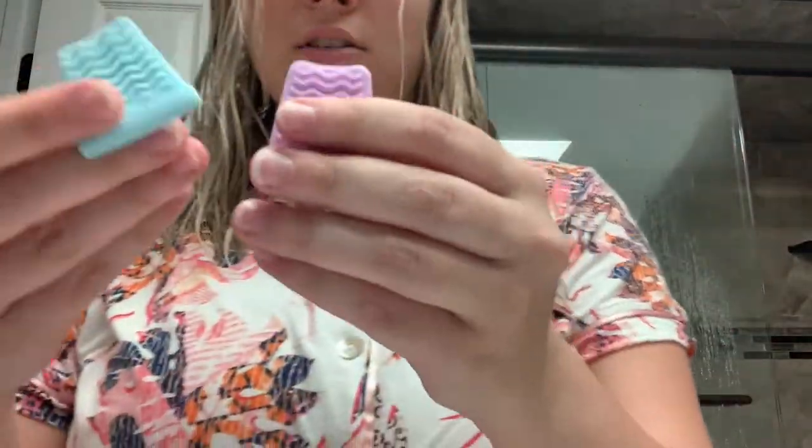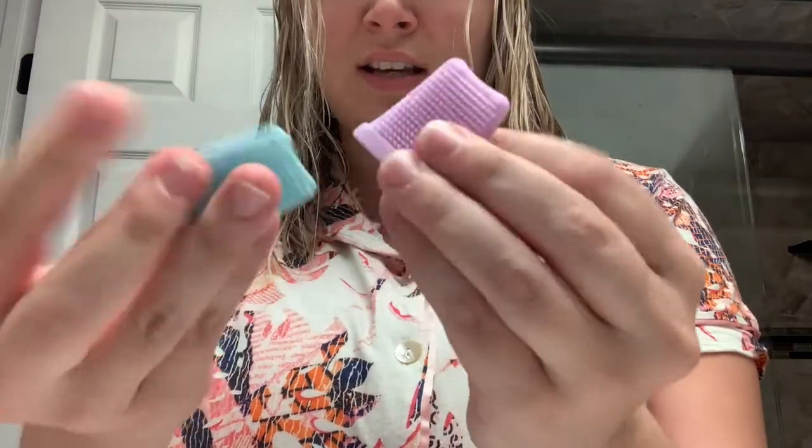It comes with these little toppers — this side is cleansing and this side is exfoliating. I already use exfoliating pads whenever I wash my face. The reason I mainly got this is because I saw it on Facebook, but also because I used a product on my skin that I should not have been using, and now I'm all bumpy and gross down here. So I'm going to try it down there.